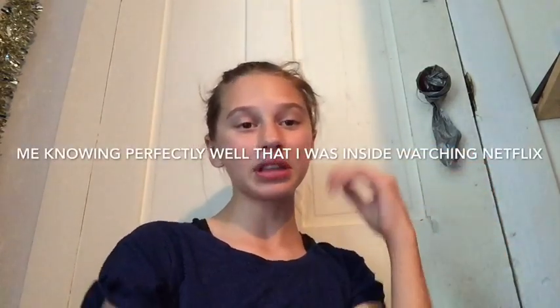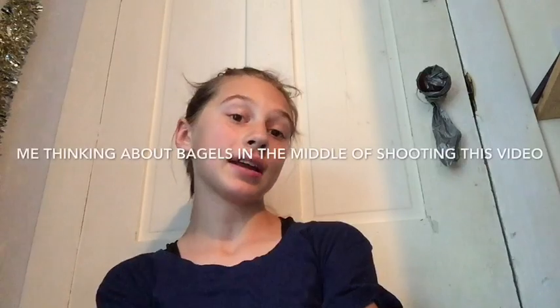Hey guys, I'm back to another video — sorry I've been gone for so long. Today I'm going to be trying a new face routine. I'm going to do it even though I don't know if it's good for your face. I'm going to begin with cleaning my face with makeup removers.